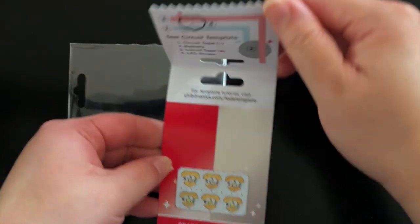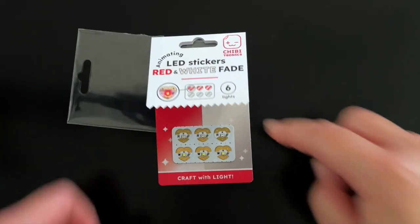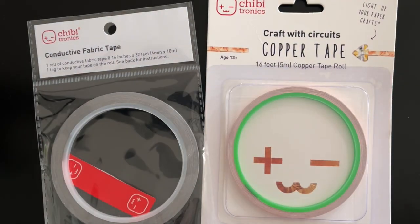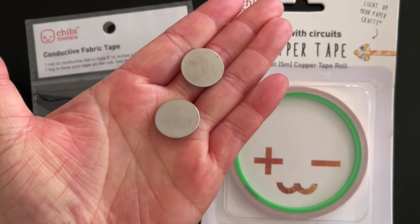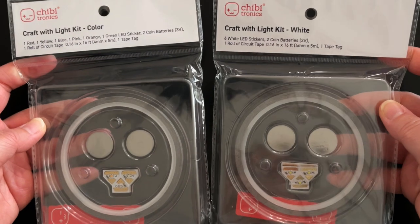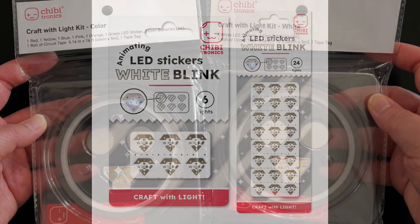You can leave the top flap attached or cut it off to use in another project. You will need circuit tape, either conductive fabric tape or copper tape, and a flat 3V coin cell battery to create a light up circuit. We recommend purchasing our Craft with Light kits that come with batteries and fabric tape, as well as our original LED stickers.